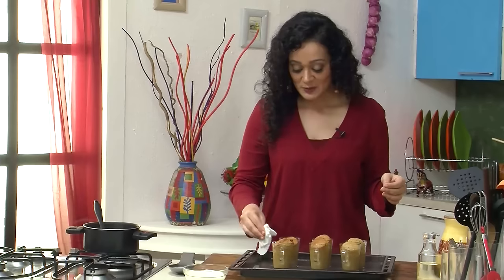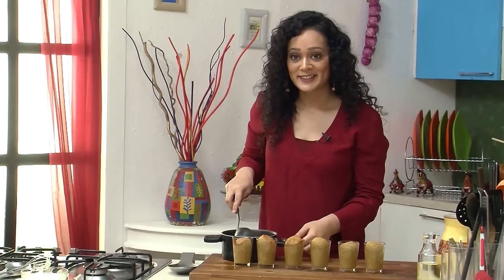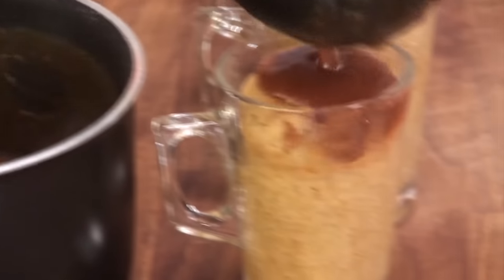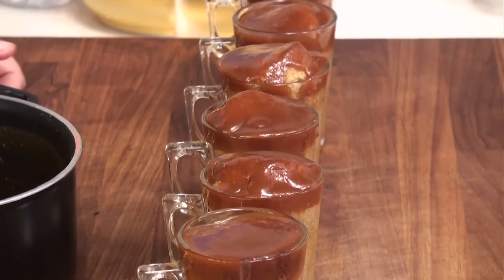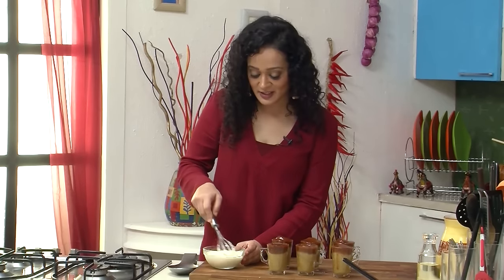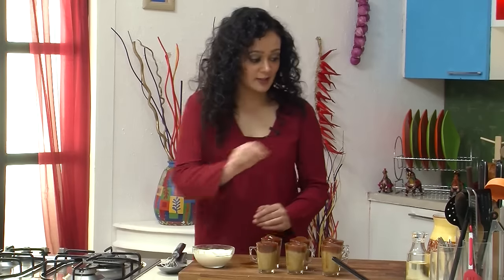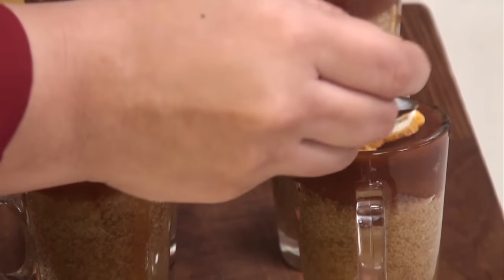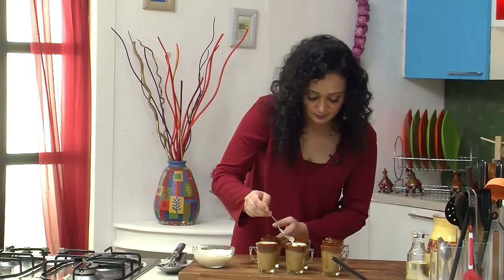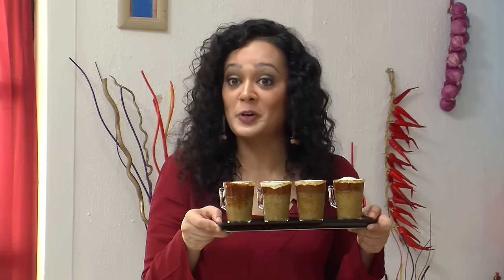And now I am going to check on my little cappuccino mug cakes. Wow, this looks really good. But you have to be really really careful while handling this. I am just going to fill my cappuccino mug cakes with some hot caramel sauce. And for the final flourish, I will just softly whip my cream and just put it on top of my mug cakes. Look how cute they are. This is a perfect dessert for a perfect dinner party.